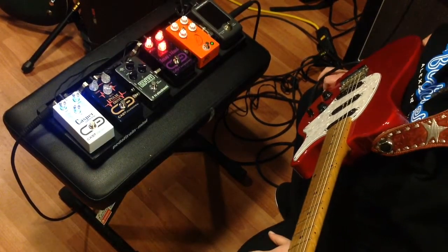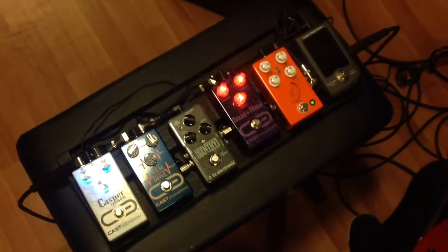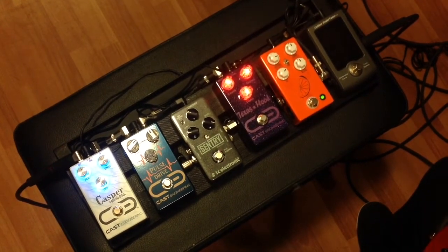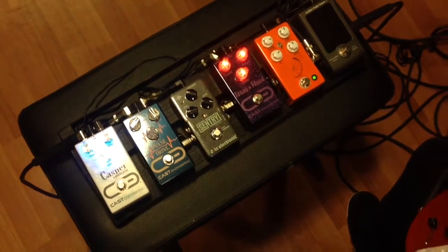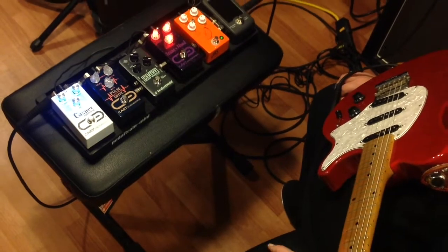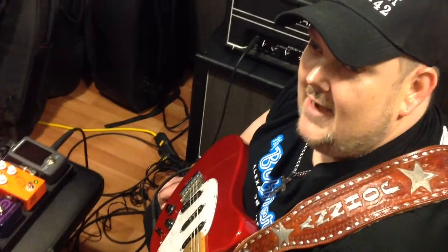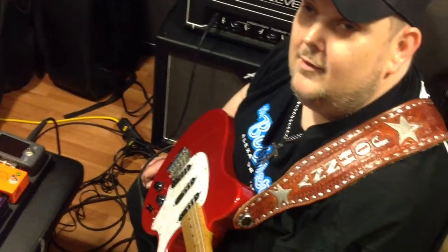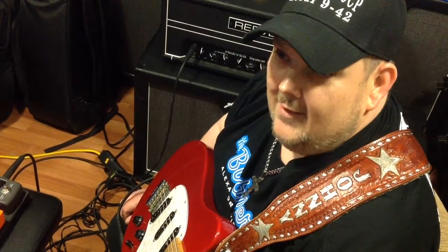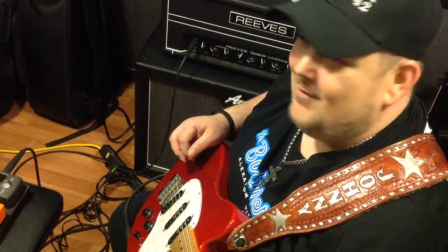Well, there you have it, folks. There's a little bit of how I, Johnny Hyland, use the Cast Engineering Casper Delay. This is absolutely a winner, guys. I love having Cast Engineering pedals on my little flyboard here. I truly love these pedals with all my heart. I think Cast Engineering is a wonderful company, and I want you guys to make sure you go to cast-engineering.com and pick yourself up a Casper Delay today. Trust me, when you do, you'll put all of your old analog delays in the closet. This one just rips them all.